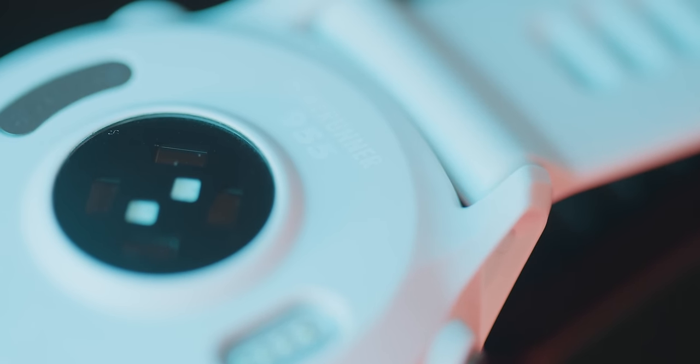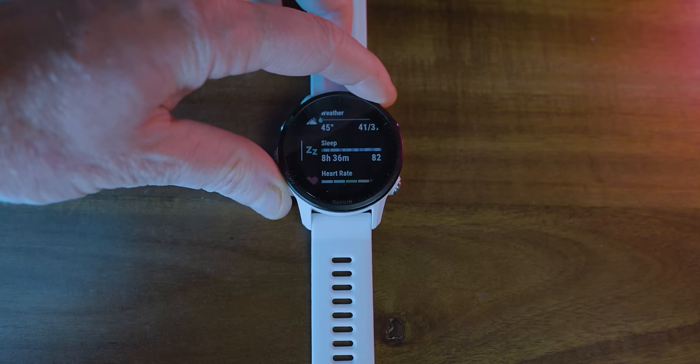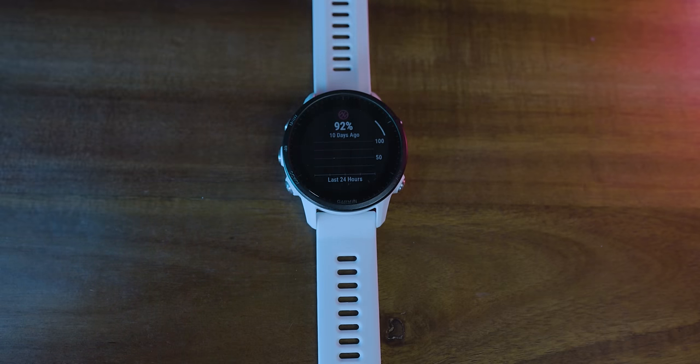The optical heart rate monitor Garmin has on the back of their watches - they call it their Elevate optical heart rate monitor, I think this is the Elevate 4.0 - has a blood oxygen saturation sensor built into it. Garmin calls it their Pulse Ox sensor. The last time I checked mine it said my blood oxygen saturation is at 92%, which is probably not correct since I'm at sea level. I wouldn't take those SpO2 readings too literally, but it might be worth monitoring if you're traveling to altitude. You can set it to check all day, at night, or on demand. It does take a little toll on battery life, so I tend to leave mine set to on demand.